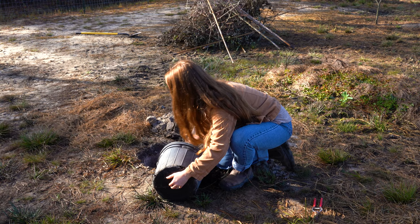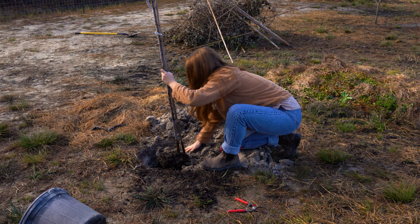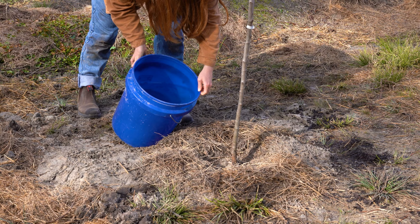Gently remove the tree from the pot and carefully score the roots with a knife or pruners. Center the root ball in the hole, keeping the soil level of the tree even with the ground. Backfill the hole over the roots, keeping the trunk vertical and straight, then thoroughly water your newly planted tree.